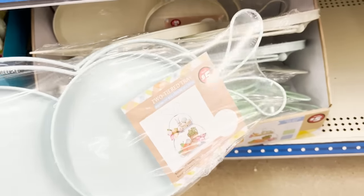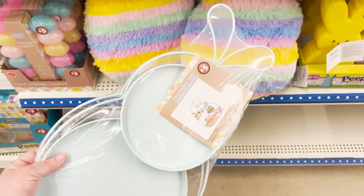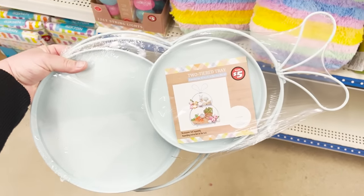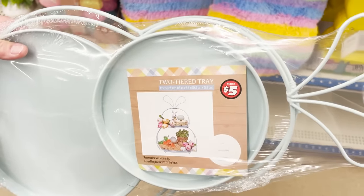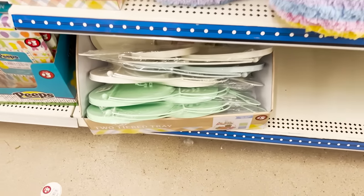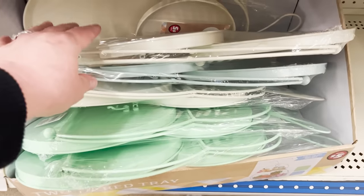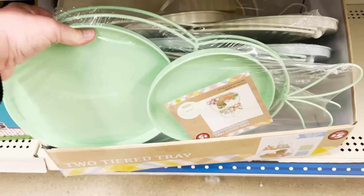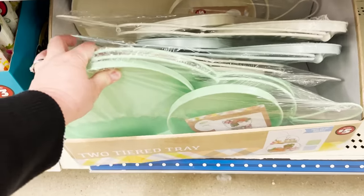But I was smitten when I found these down below. This is a two-tier tray — a proper size two-tier tray, not miniature, a really good size. I was so surprised that they did them this large for five dollars. It comes in a creamy white, a baby blue, and a really cute minty green. Keep your eyes out for those next time you're in.